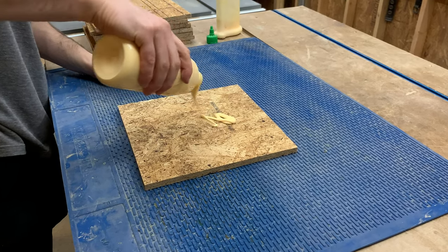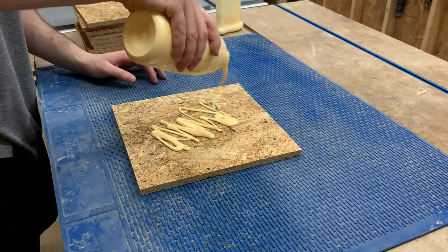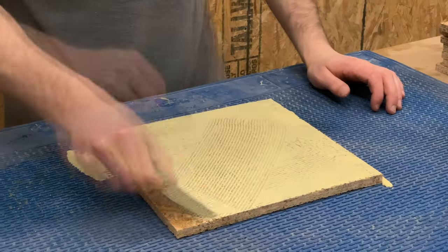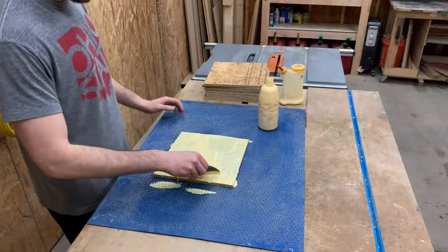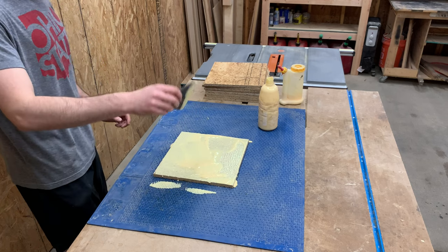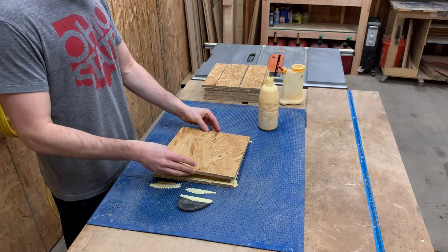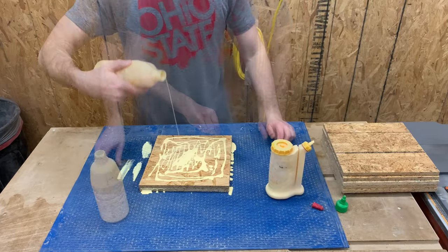I forgot to warn you that you're going to need a lot of glue for this project. I spread a generous amount of glue on top of one panel and spread it evenly, making sure to cover the entire surface. OSB will suck up a ton of glue, so don't be shy here. Then I grabbed the next piece of OSB and continued up the stack and clamped everything together.